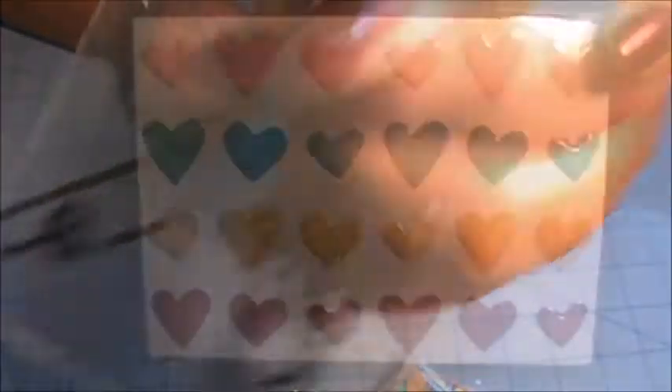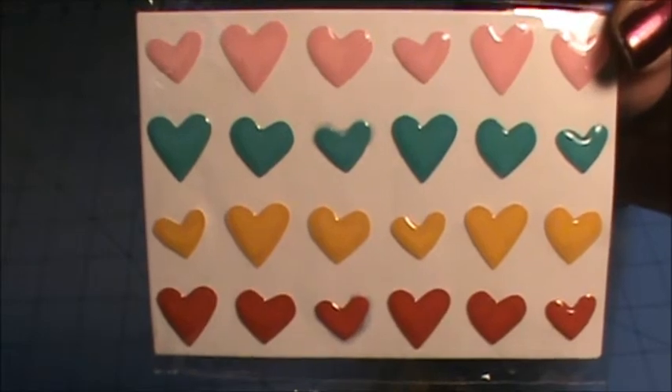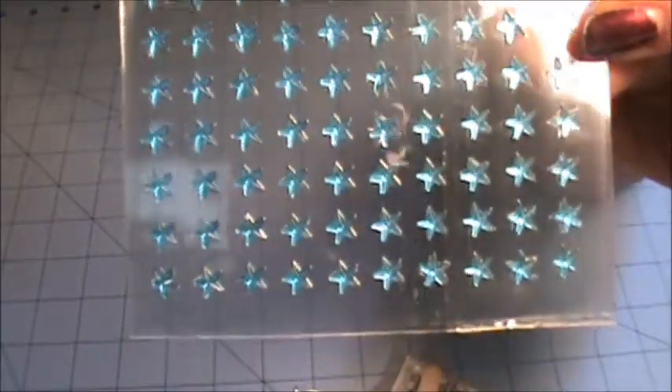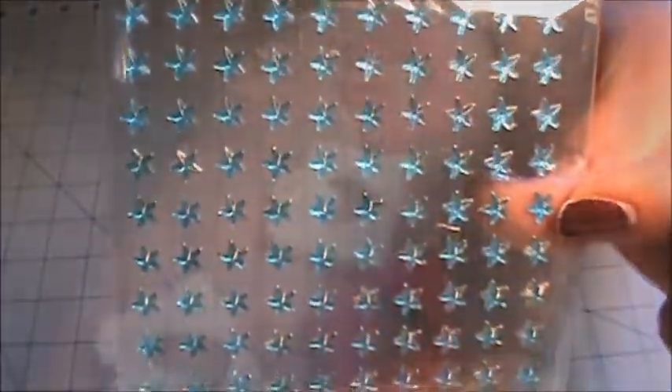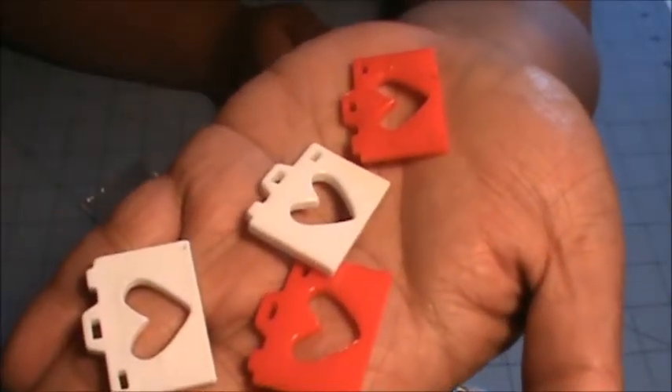Really super cute. We also received this sheet of these enamel hearts, and they're super duper cute. Next, we received this sheet of star stickers — really cute, and we get a lot of them.